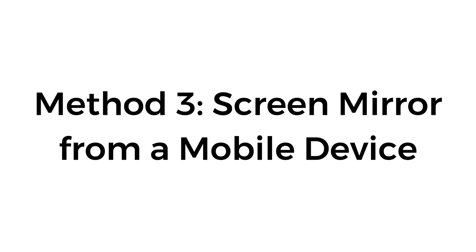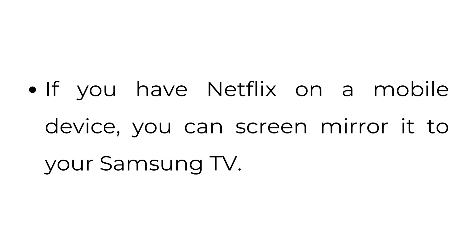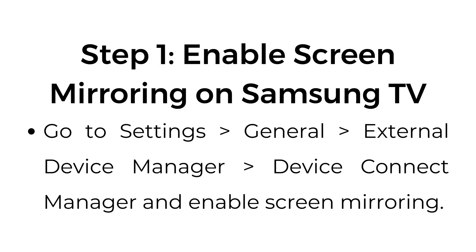Method number three: screen mirror from a mobile device. If you have Netflix on a mobile device, you can screen mirror it to your Samsung TV. Step number one: enable screen mirroring on your Samsung TV. Go to Settings, General, External Device Manager, Device Connect Manager, and enable screen mirroring.